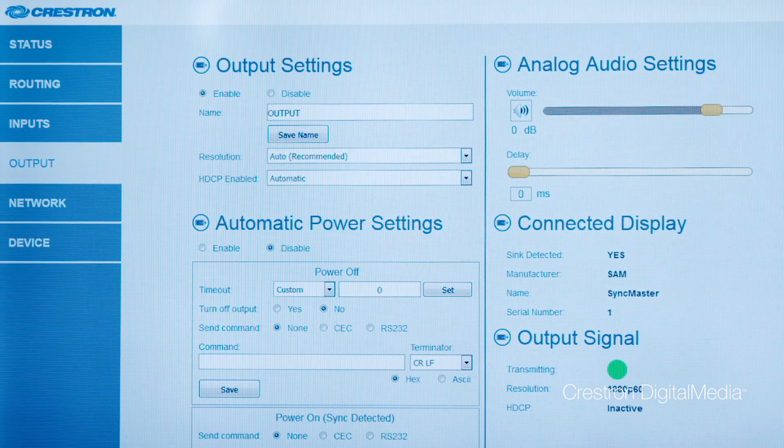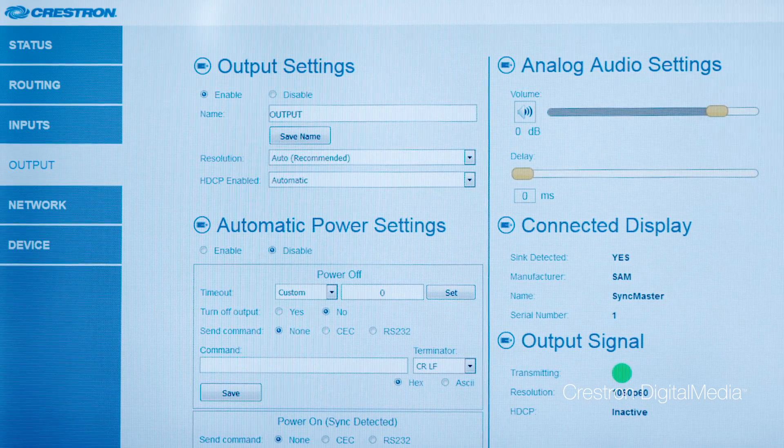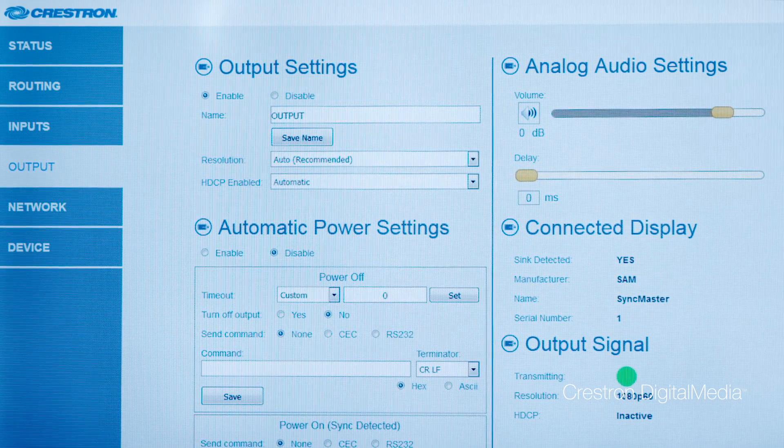Plus, it gives you some amazingly powerful features through the LAN port. For example, we have this web configurator, which enables you to set up display control in the room. This way, when you plug the laptop in at the beginning of your presentation, the room display automatically turns on. And when you're done presenting, you disconnect your laptop and the room display automatically turns off. Everything just works exactly as it should, and you don't even need an extra remote in the room.